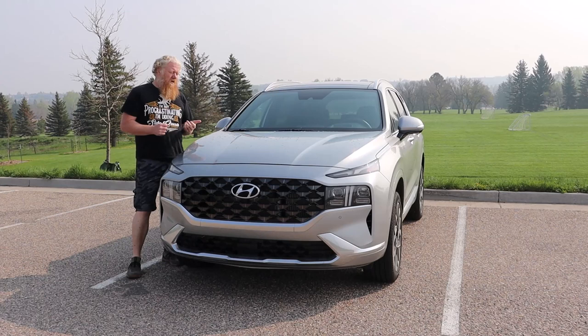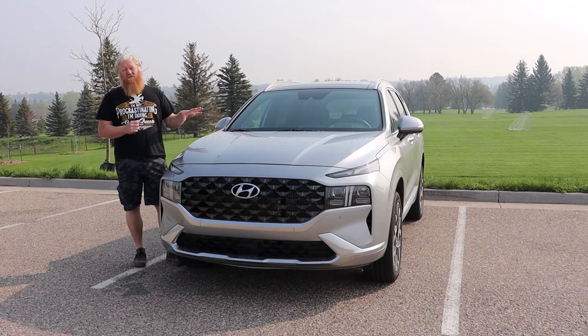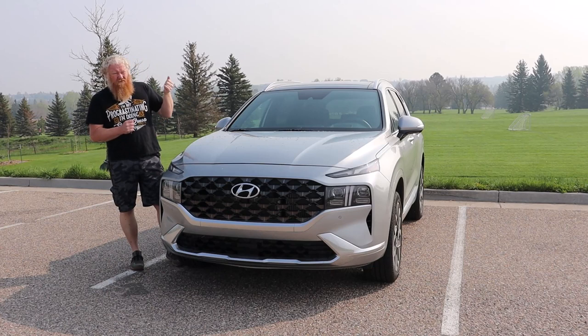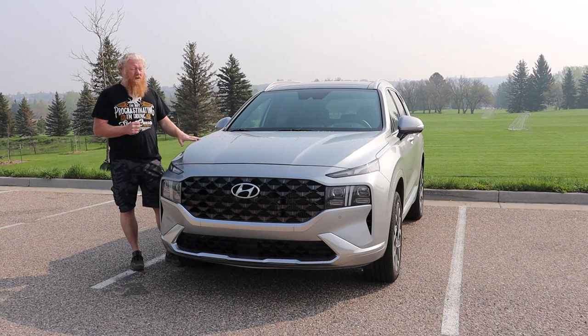Hey, it's Aaron, and today I'm with the 2023 Hyundai Santa Fe. The Santa Fe is sometimes overlooked just because it's not the newest in the small two-row SUVs right now. This generation came out in 2019, and then there was a design refresh last year, and you see a much better grille, much better look overall. They did a really good job on that refresh, keeping it current. There are five trim levels, two engine options, and a couple of hybrid options on top of that.